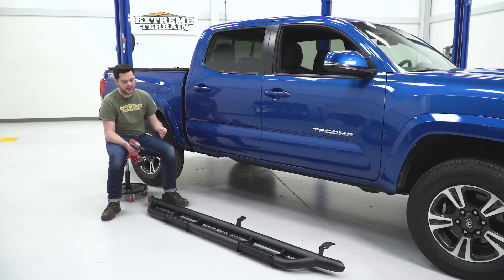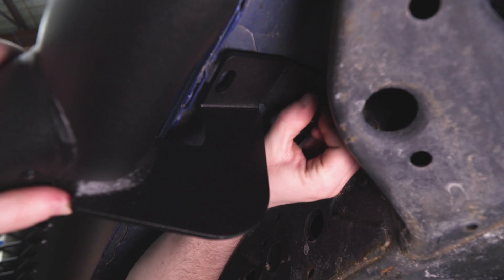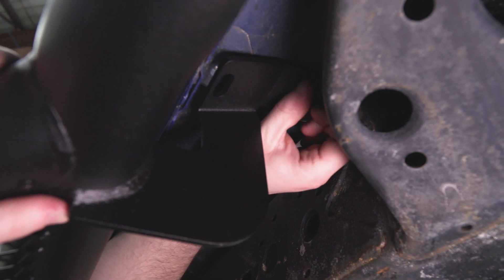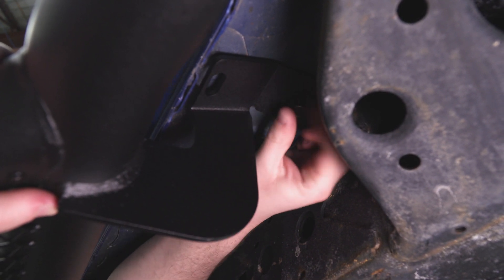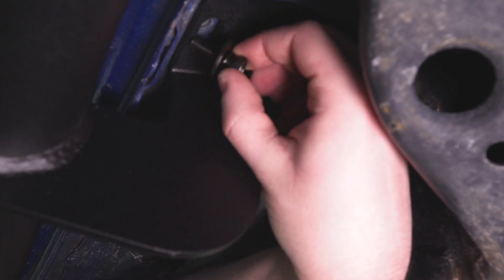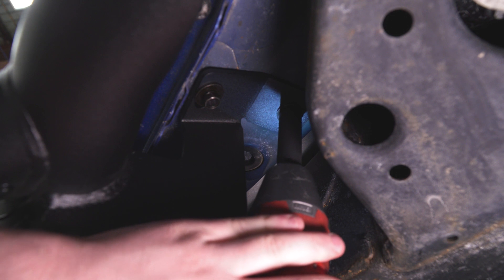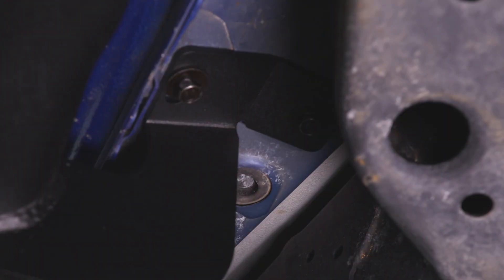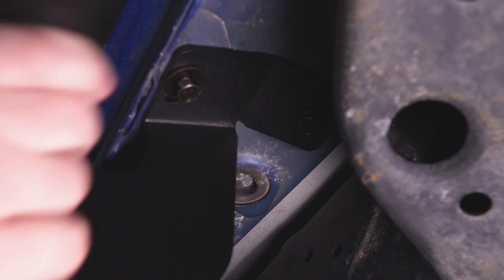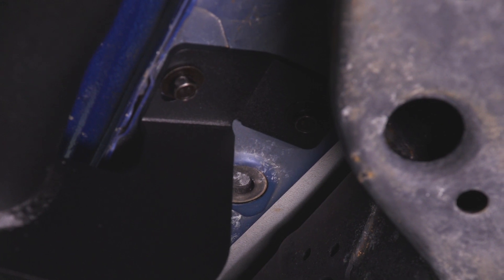One thing to touch on before we do that — you want to make sure you have the right side, and you can tell the front bracket is just a little bit different than the middle and rear brackets. A nice touch from RBP is that the washer and lock washer on there are actually captive, so it makes it a little bit easier when you're dealing with it underneath your truck that you don't lose those washers. Very nice touch.